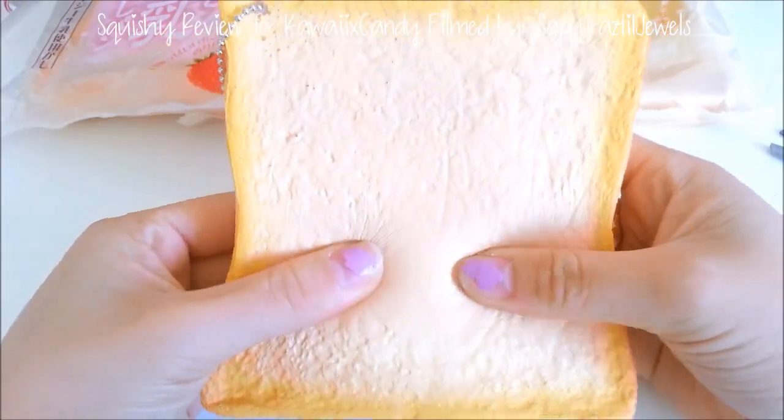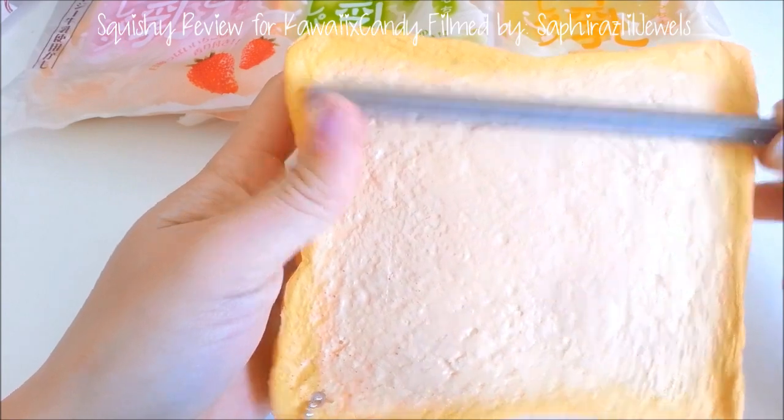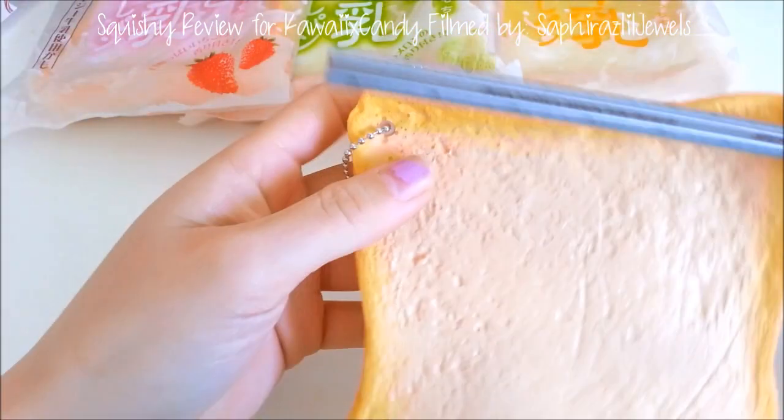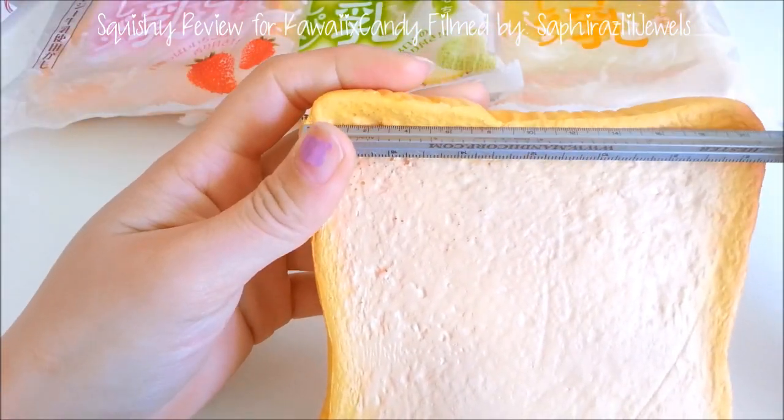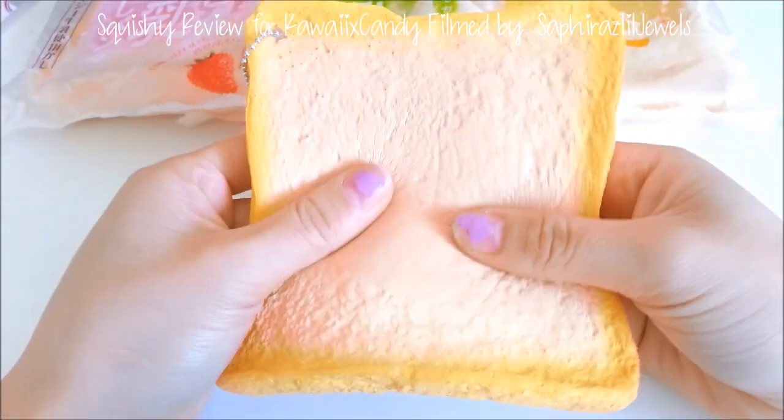Already I can smell the coffee scent coming out of this squishy. This is about 12 centimeters by ten and a half centimeters — compared to my hand, this is how big the toast is. It really reminds me of an actual piece of toast.